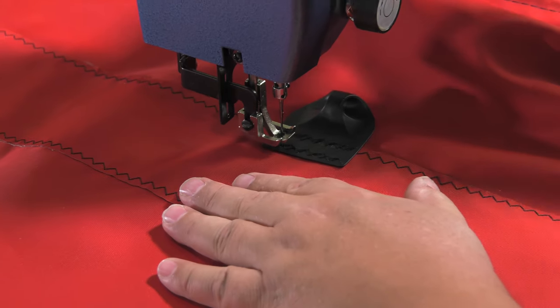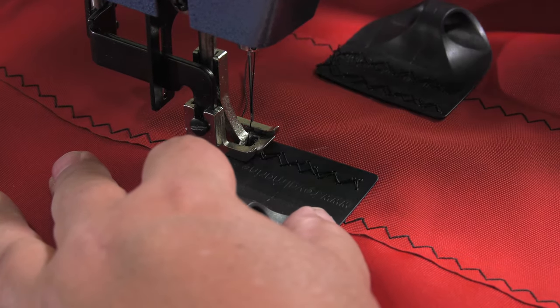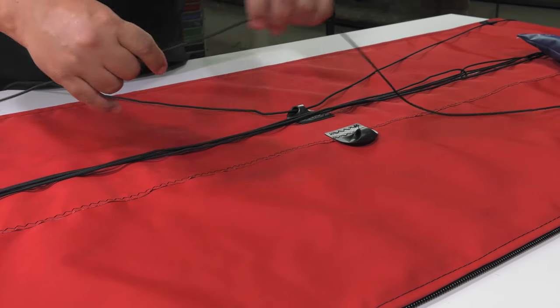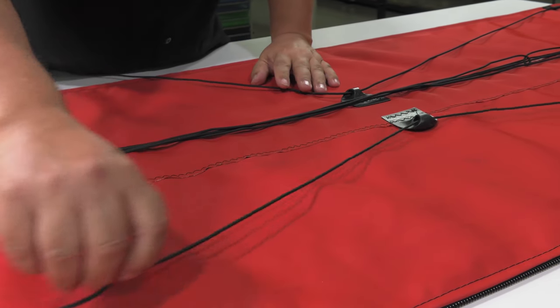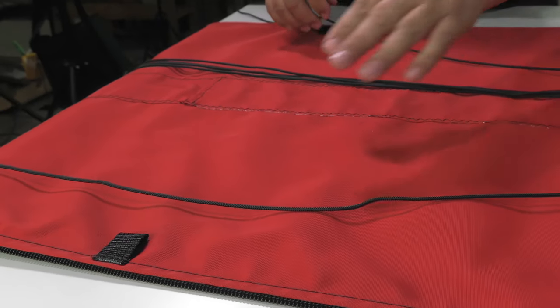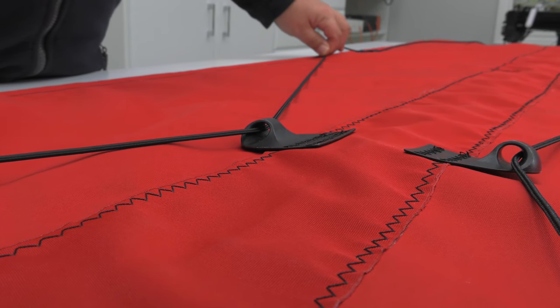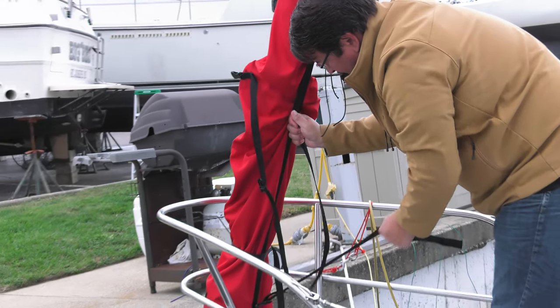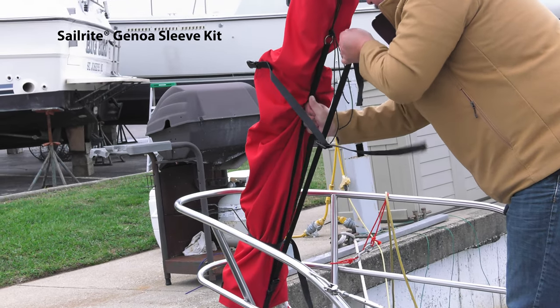In this video demonstration, we are using the Fairlead Nylon eyelet sew-on on a Sailrite Genoa Sleeve kit. Lines are fed through several Fairlead eyelets, which are spaced and sewn down the length of the Genoa sleeve, criss-crossing back and forth. The Fairlead Nylon eyelet's hole allows for smooth line tensioning, so even though the sleeve is over 40 feet in length, the long line can be tensioned all the way along its length without much effort.